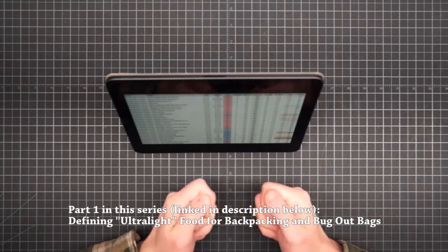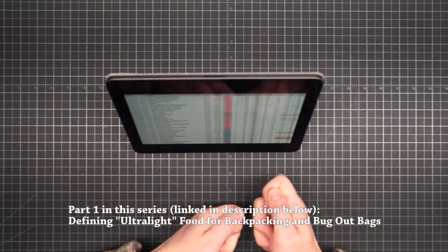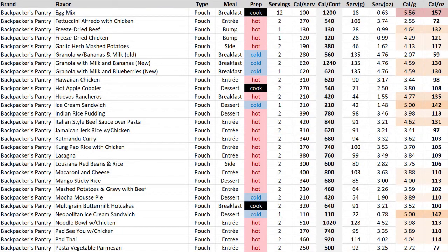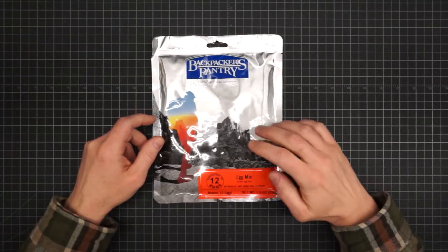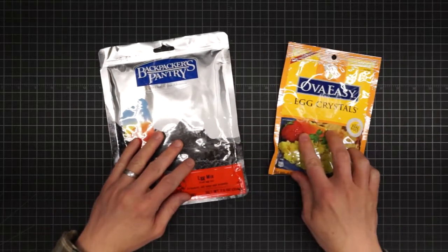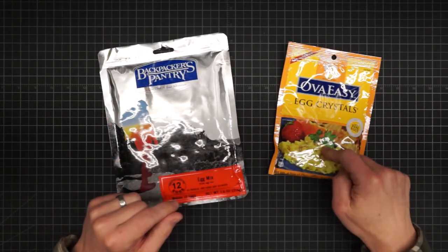If you're interested in what those higher density options are, go see the first video in the series. On page two we've got a bunch more stuff, everything from breakfast to entrees and desserts. That includes another ultralight option, which is the egg mix — and this is the raw powder, which still has to be scrambled after you add water. It's really no different than the over-easy egg crystals discussed in the first video.